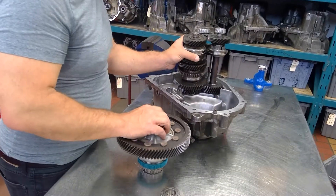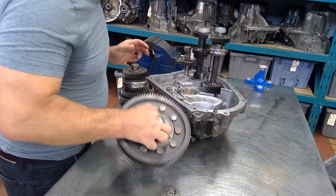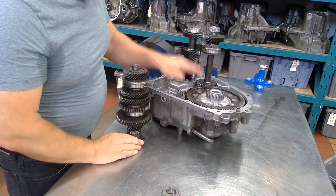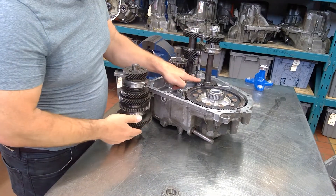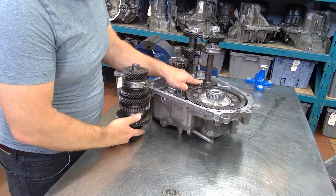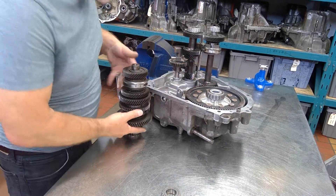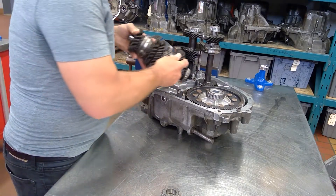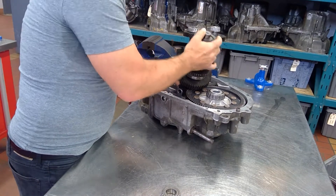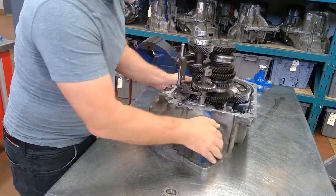This reverse gear can go in, but it doesn't go in with the main shaft in place — you've got to pull the main shaft out first, then drop that in. Remember, the difference between fourth and fifth speed is based upon the main shaft pinion gear and the fifth gear shaft pinion gear. We get fifth because the fifth gear shaft pinion is bigger than the main shaft pinion.